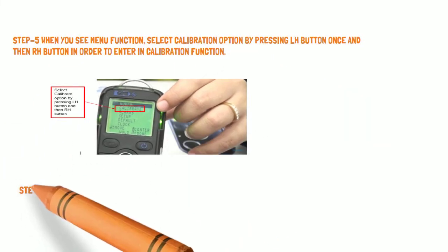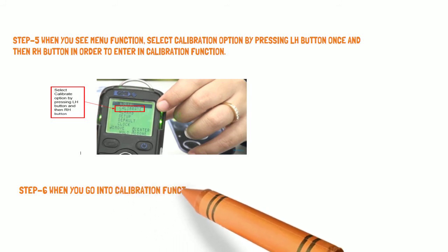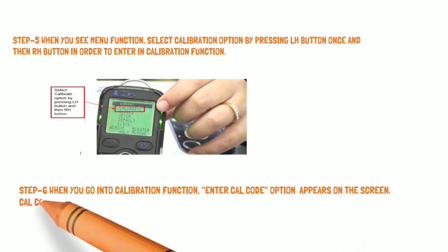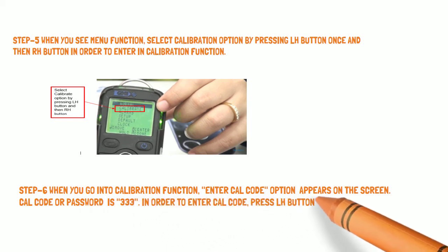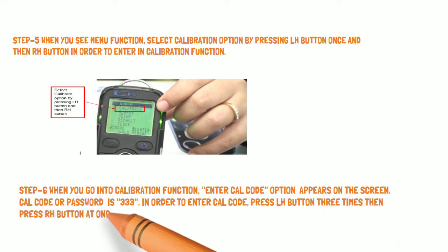Step 6: When you go into the calibration function, the Enter Cal Code option appears on the screen. The cal code or password is triple 3 (333). To enter the cal code, press the LH button 3 times, then press the RH button once to move to the next digit.